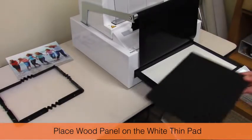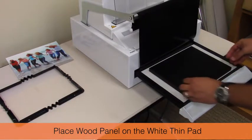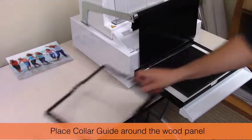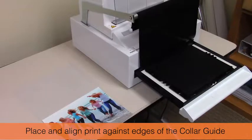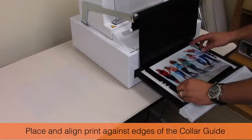Place the wood panel on the white thin pad. Place the collar guide around the wood panel. Place and align the print against the edges of the collar guide.